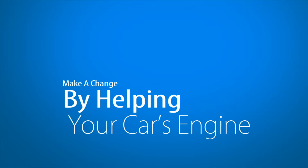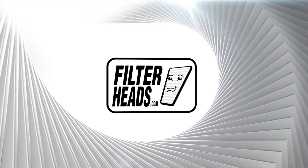Make a change by helping your car's engine perform efficiently with the new air filter from Filterheads.com.